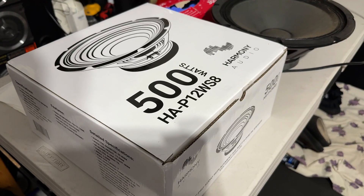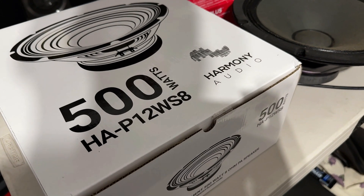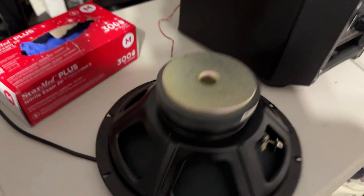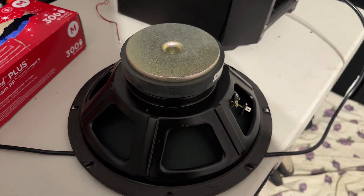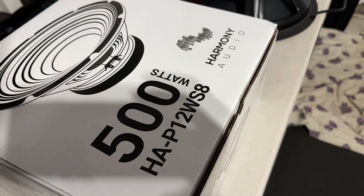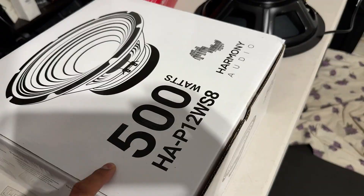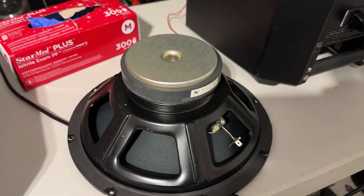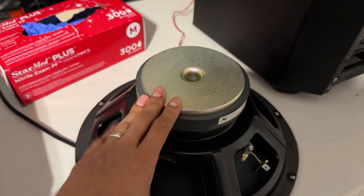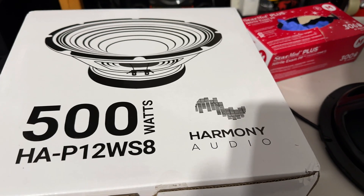I didn't want to spend $250, so all over the internet I found this replacement woofer — it's a 12-inch, 500-watt, 8-ohm woofer. The original is also a 12-inch, 8-ohm woofer, about 400 or 450 watts peak, so this replacement is technically doing a little bit more. It's also about 50 watts more on program/continuous. Typically I'm not a fan of doing this — I'm always pushing people to get OEM original components — but I didn't want to spend a lot. This woofer was 60 bucks on Amazon.